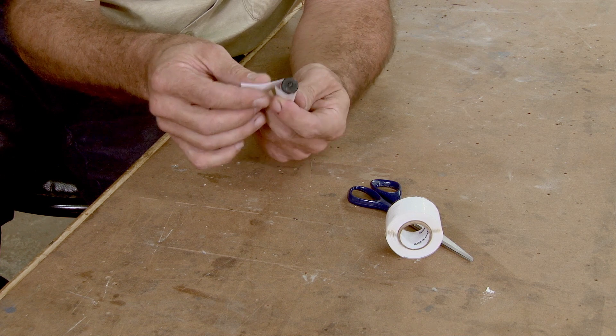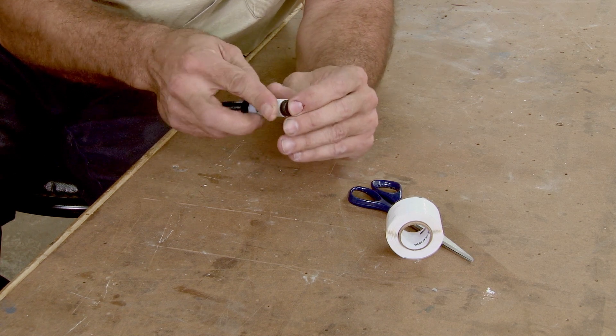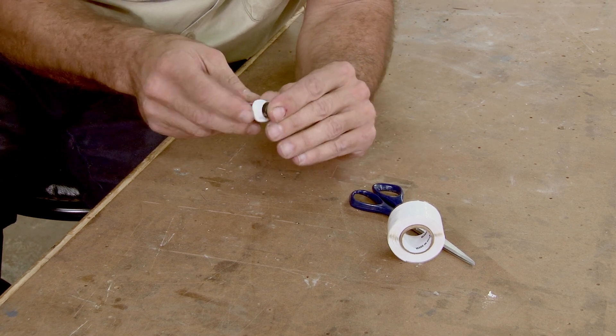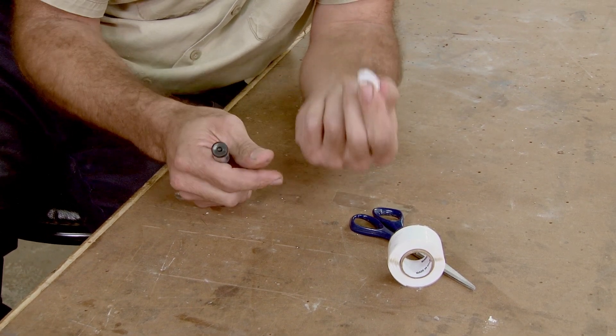Don't wrap it too tight. You just want to go around to here, and it'll stick to itself, and then just start rolling it off. Just roll it off the end of the pen. Instant O-ring.